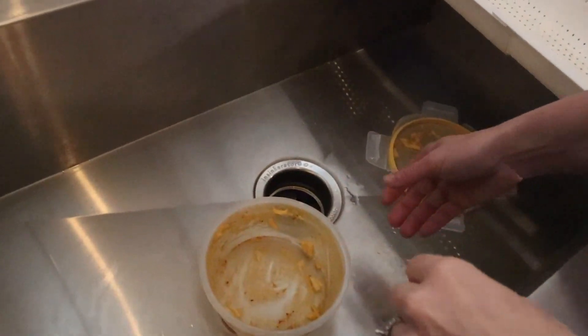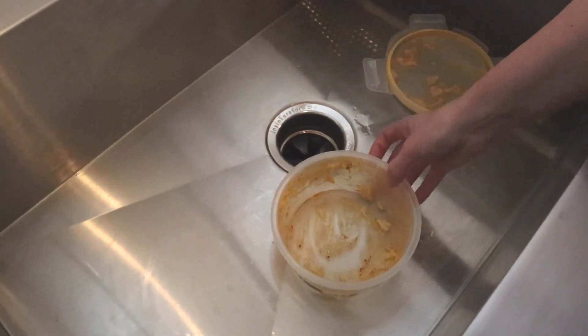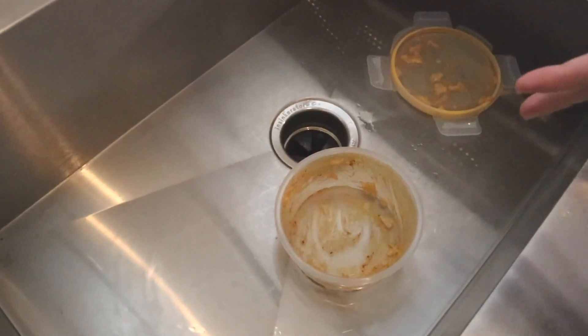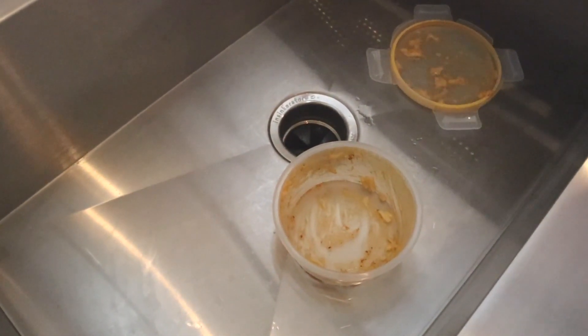We all like the convenience of these kind of plastic containers or Tupperware. You can store leftovers or tomorrow's lunch so it's covered and won't spill and make a big mess. You don't even need a plate — you can just eat directly from the container, but there's a problem.